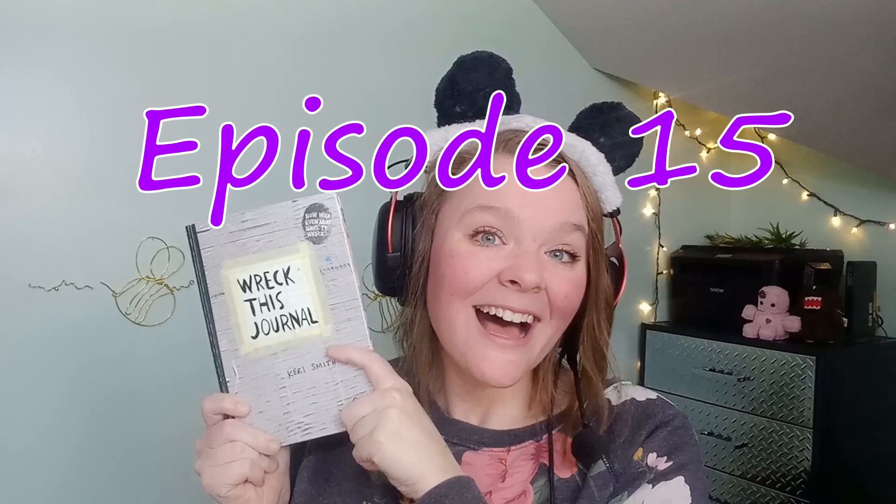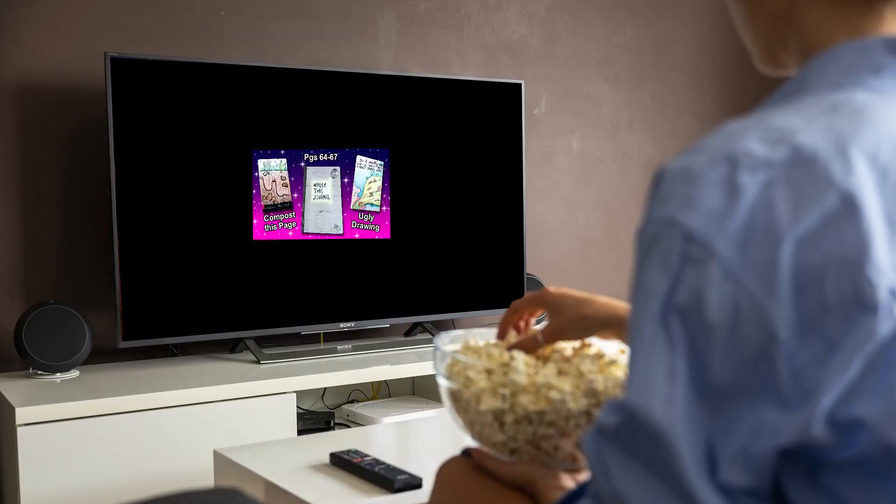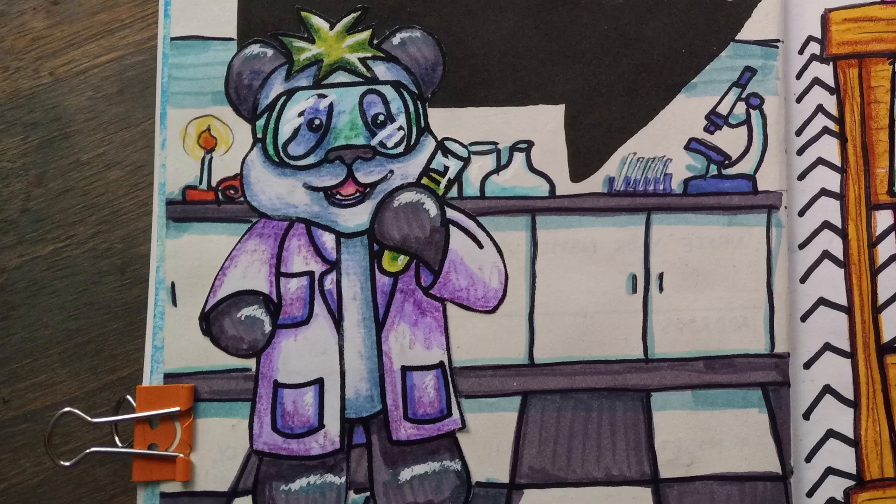Hi, I'm Bea. Welcome back to episode 15 of Wreck This Journal. If you've been following along, you know I'm using this book for art prompts and experimentation.